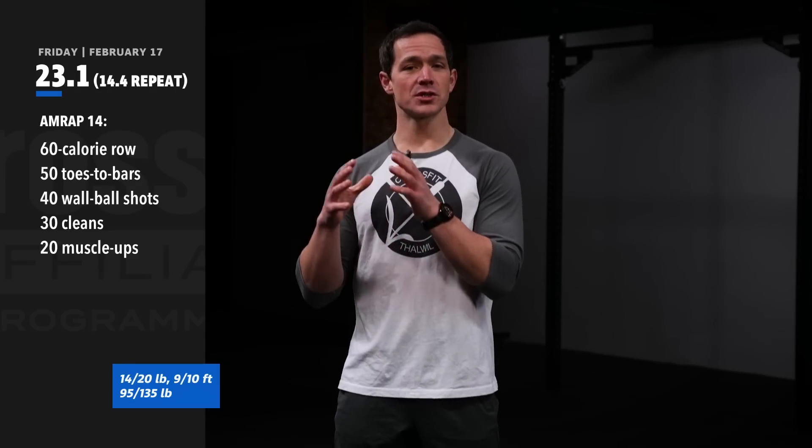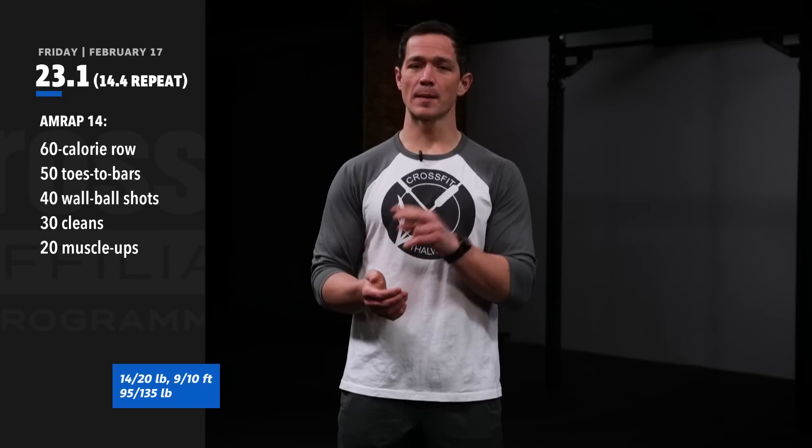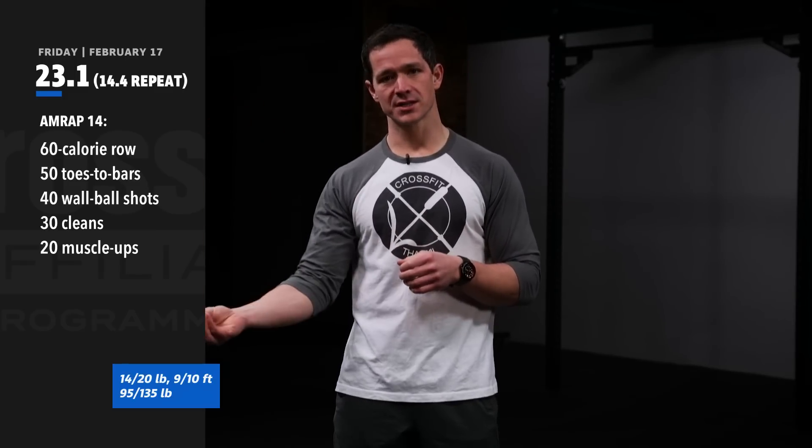For the general and specific warm-up, we're going to focus on kipping drills because they double as warm-up and skill practice for both the toes to bar as well as those muscle-ups.